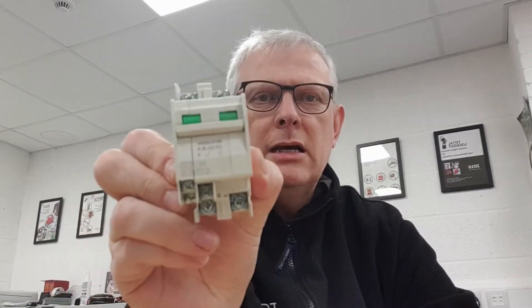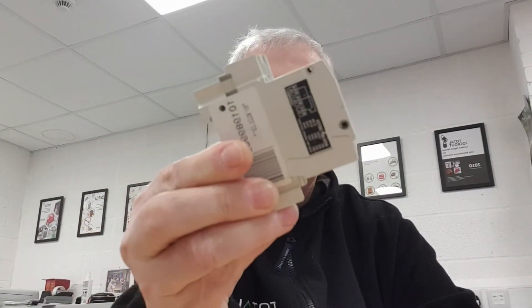This is a Mitsubishi CP30 circuit protector. What we did was design the new locking device on SOLIDWORKS 3D CAD modeling, and we've had the first few printed and produced by 3D printing — and here it is.